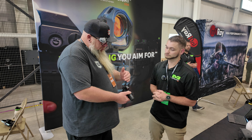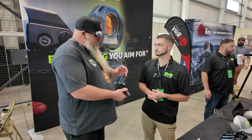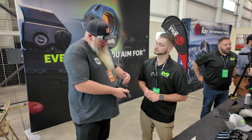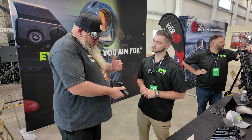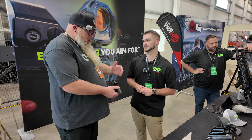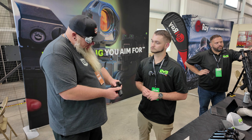I noticed when I was looking through it, it's really crisp. You're not getting that starburst effect like you get with a lot of them. The enclosed emitter helps a little bit with that versus the open emitter. There's not a lot of enclosed emitter RMSC dots out there — they're starting to get the popularity, but this is just a really nice optic.